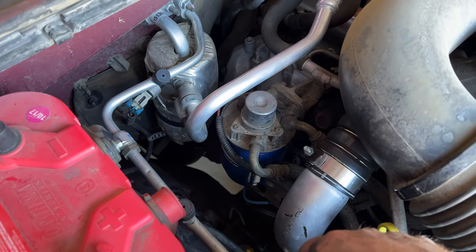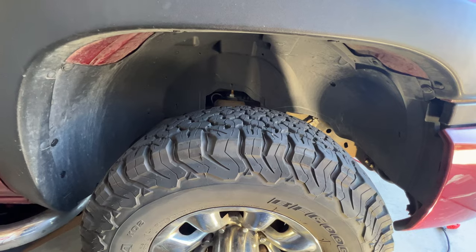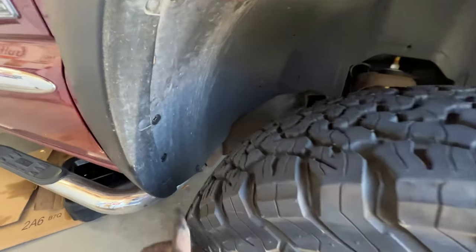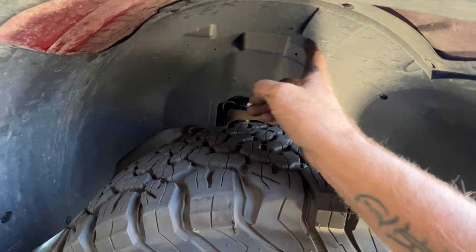It can be done from up above here, but the easiest way is to remove the inner fender well. So what you want to do is just go ahead and start removing a bunch of these clips, just all around here.